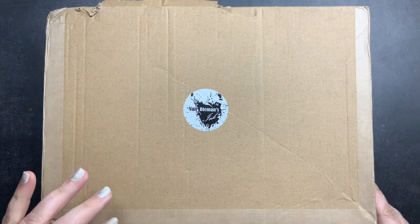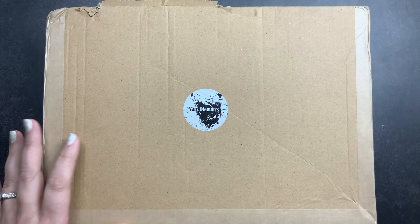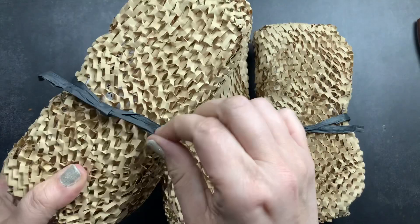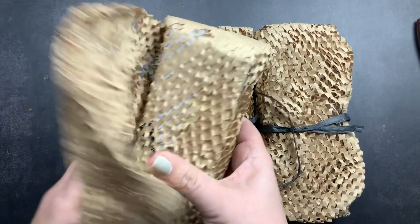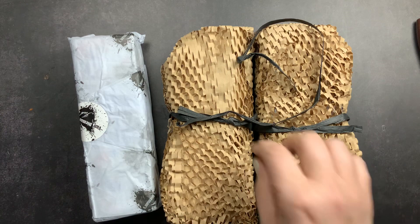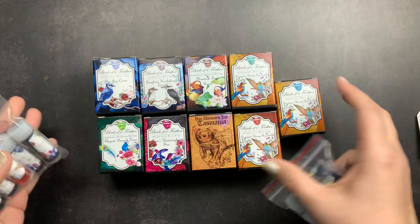Welcome back to Just Scribble for an unboxing and swatching of Van Diemen's newest fountain pen ink collection, Birds of a Feather. Van Diemen's does an amazing job of wrapping their fountain pen inks when they ship them. They wrap them in protective paper tied with a little bow, and inside they wrap the bottles in tissue paper branded with their logo.